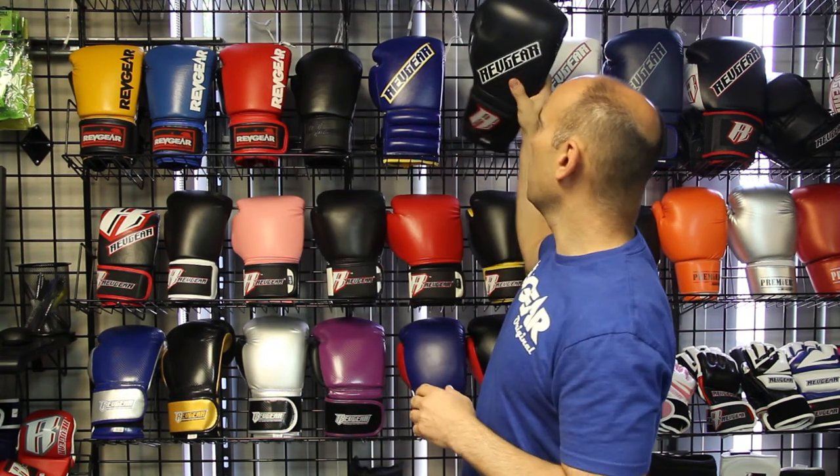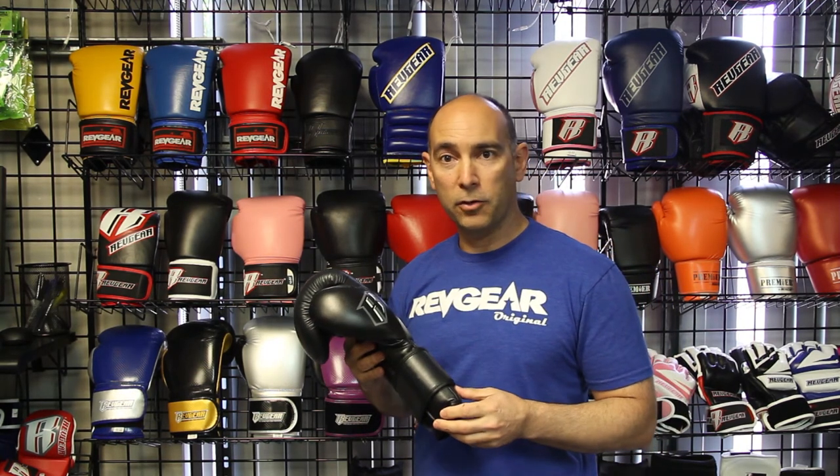It's a little bit more compact, and they like the way this glove breaks in and feels. This glove here is our Sentinel glove, also known as our S3 Sentinel glove. This is often a very popular glove, and it has gel infused in the padding, and people love the way this padding feels too.